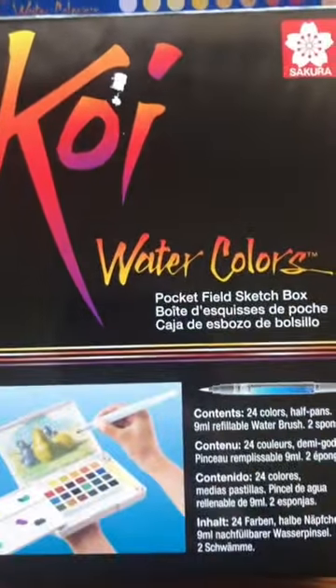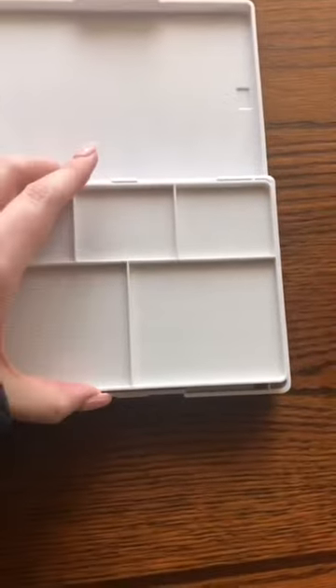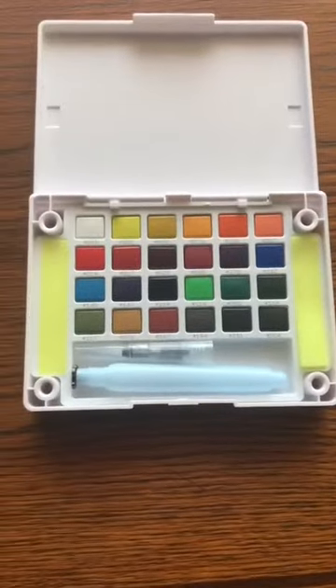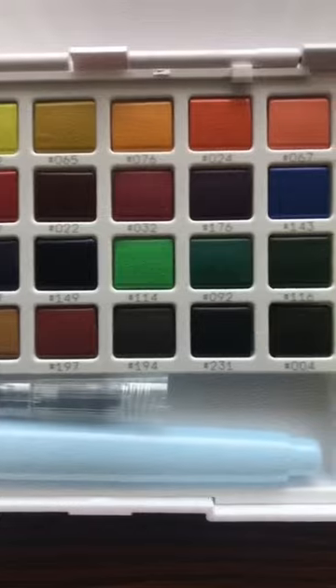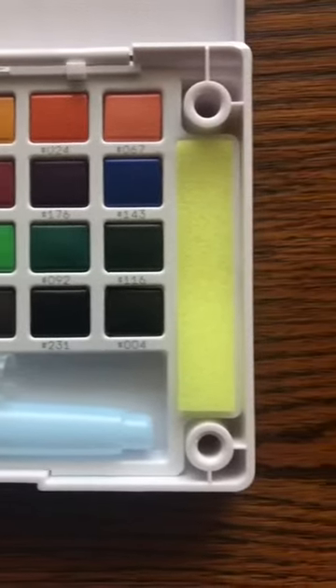For Christmas my wonderful mom got me a brand new one. The contrast between the two really shocked me. This new one is so pristine, you can tell what color the sponges are supposed to be, and it still has the mixing palette and brush that I lost.